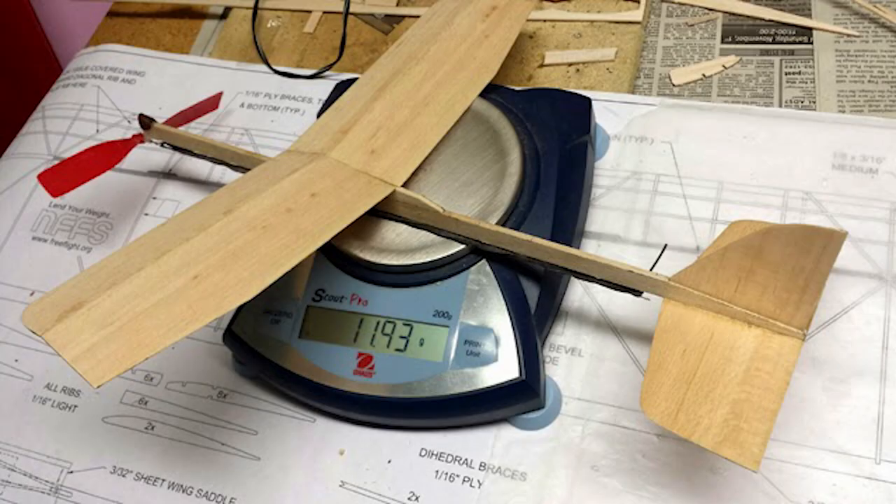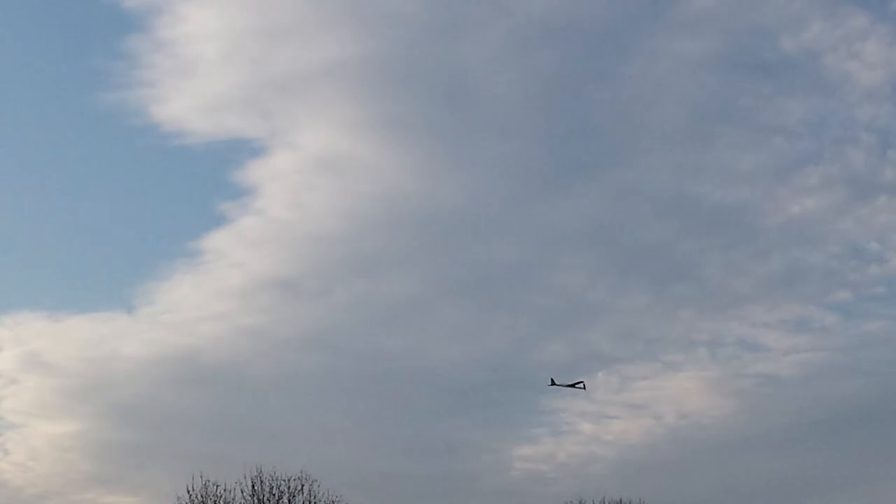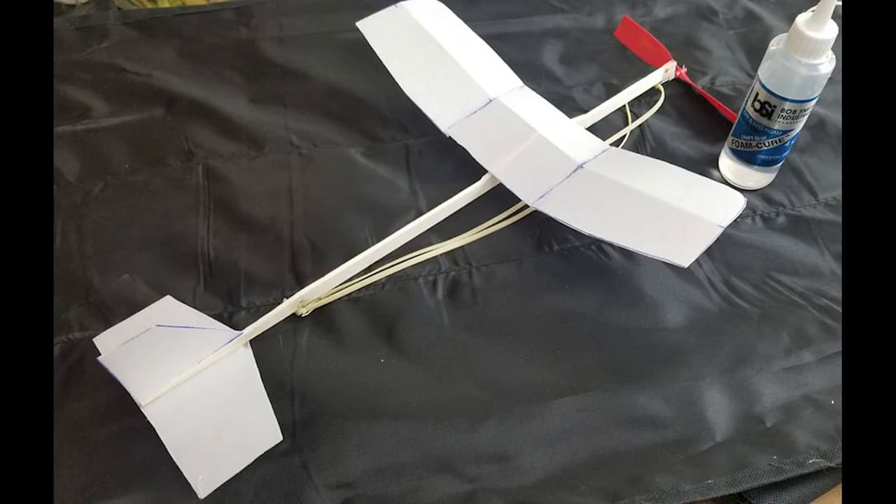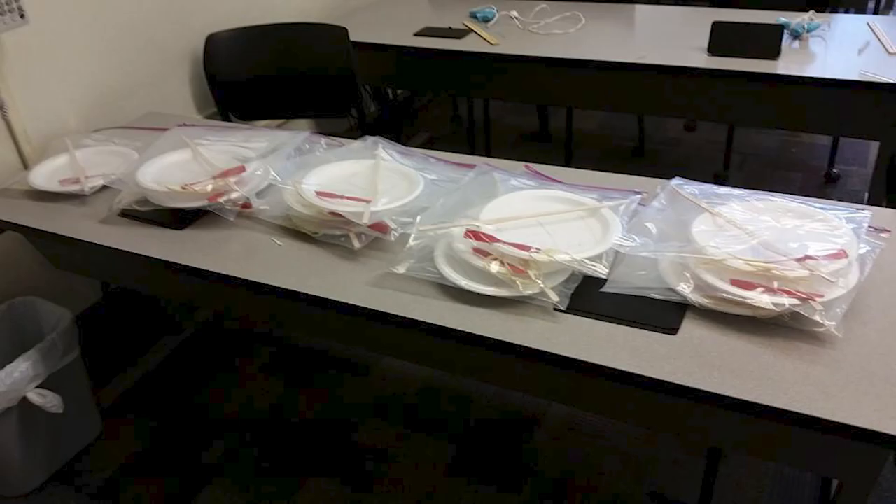So Carl Geis, who had been a teacher and taught many model classes, sent me this all-balsa plane that flew just really well. Based on that, I made up a plane using foam plates which I call the Fantastic Foam Flyer. This plane was longer, which made it more stable.